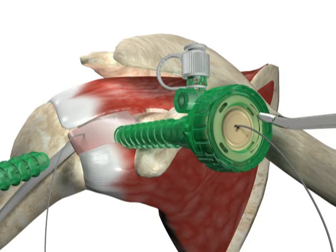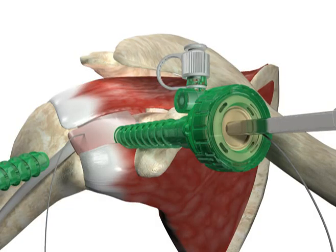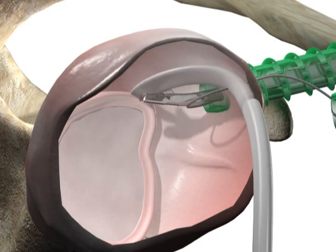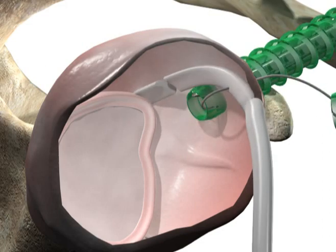Accessing the joint through the anterior interval portal, use a basket punch or arthroscopic scissors to cut the long head of the biceps tendon at its insertion point onto the labrum. Debride any bicep stump that remains.